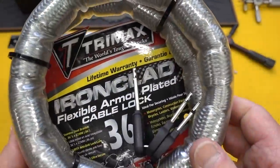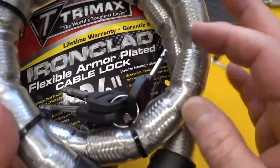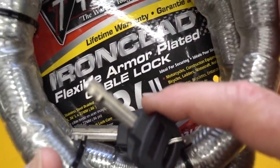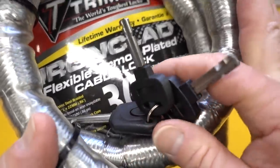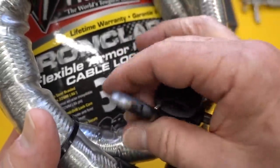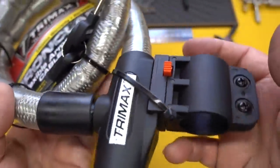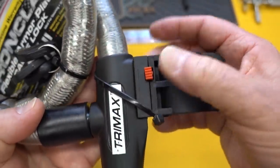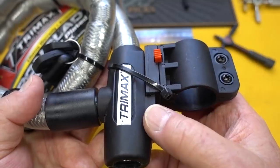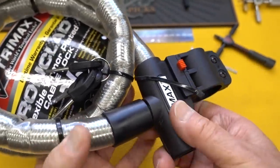So those of you who recommended this, you were right. On the core itself, you can see we have the keys, and it is a disc detainer. You get three keys, and one of them has a little flashlight on it — pretty cool. This clamps onto your bike, onto the seat tube, and then you mash the button to slide it out. So it doesn't require belts or Velcro or anything like that to hold this thing onto your bike. Pretty well thought out.